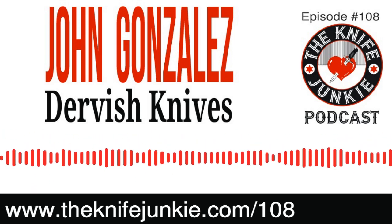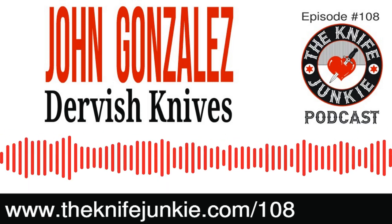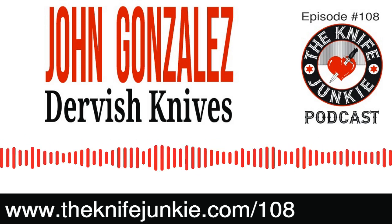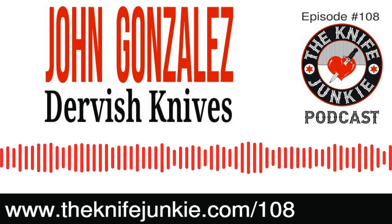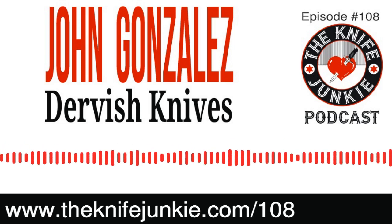Do you use terms like handle-to-blade ratio, walk-and-talk, hair-pop-and-sharp, or tank-like? Then you are a dork and a knife junkie. John Gonzalez of Dervish Knives, I want to thank you for coming on the Knife Junkie Podcast. There are some knife designers whose work just resonates on a level that doesn't require thought — you just see it, it looks great. Your Dervish Knives had an appeal the instant I saw them. What got you into this? What's your background and how did you end up in knives?